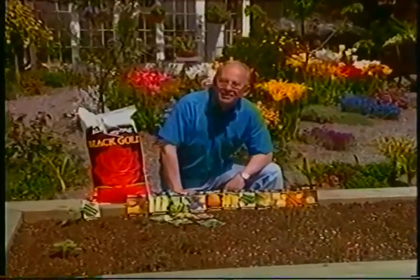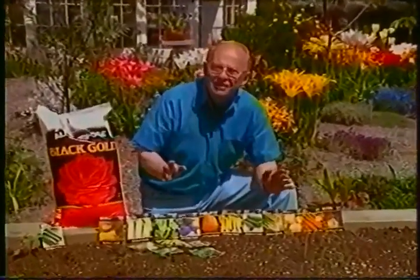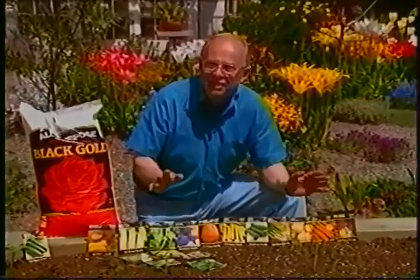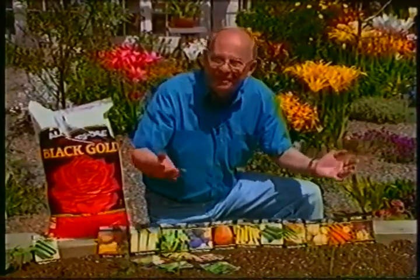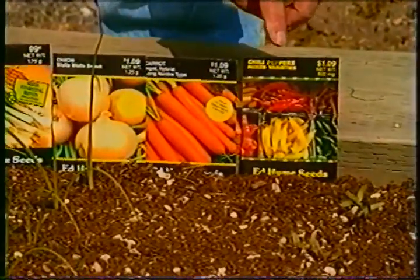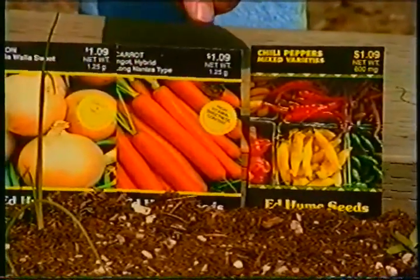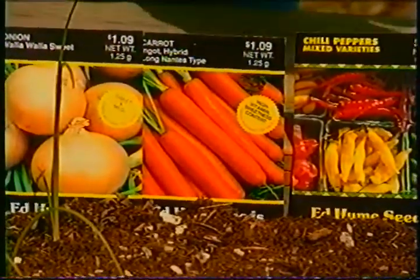Let's get started in the vegetable garden. May is one of the best months of the entire year to plant all kinds of vegetables — it's a warm weather month. For example, this would be a good time to get the peppers into the garden; this happens to be a mix of chili peppers. Also, last month we talked about planting out the root crops — the carrots, the beets, the radishes.